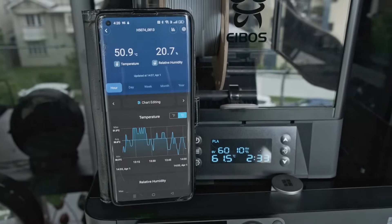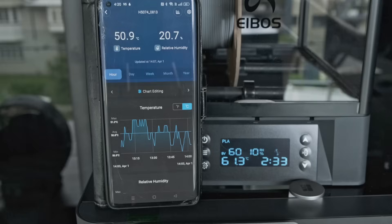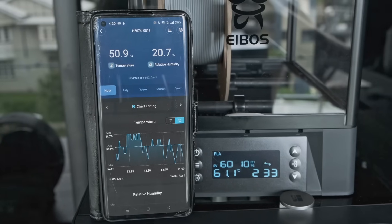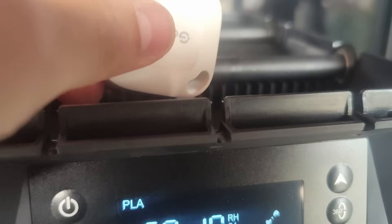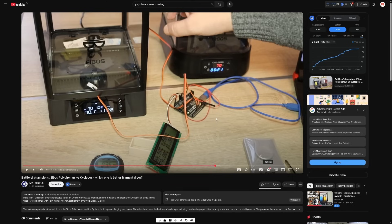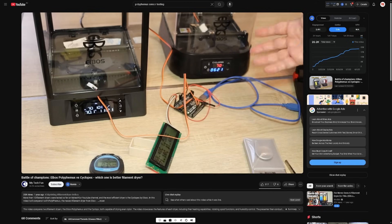I also tested the sensors within the enclosure. The readouts I got were 10 degrees below the preset temperature and 10% above the relative humidity. I figured that due to the fact that both readings were specifically off by 10 and not all over the place like the S2, this was most likely due to sensor placement, and the sensor readouts from the Polyphemus were in fact correct. If sensor readouts are really important to you, check out the video by MyTechFun, where he goes into testing these sensors much more thoroughly and with more purpose-built equipment.